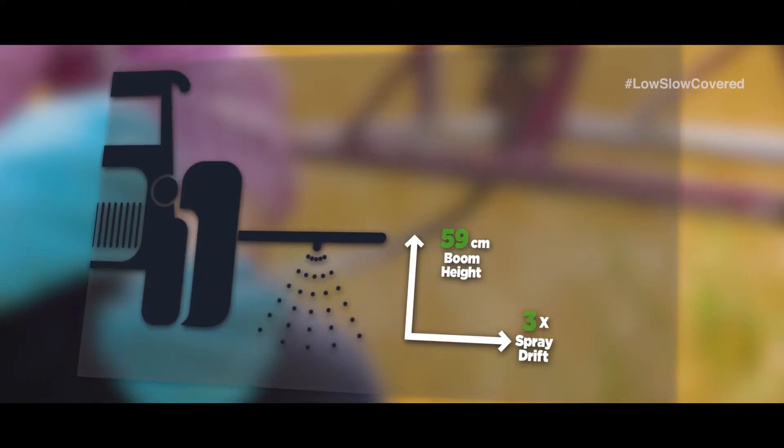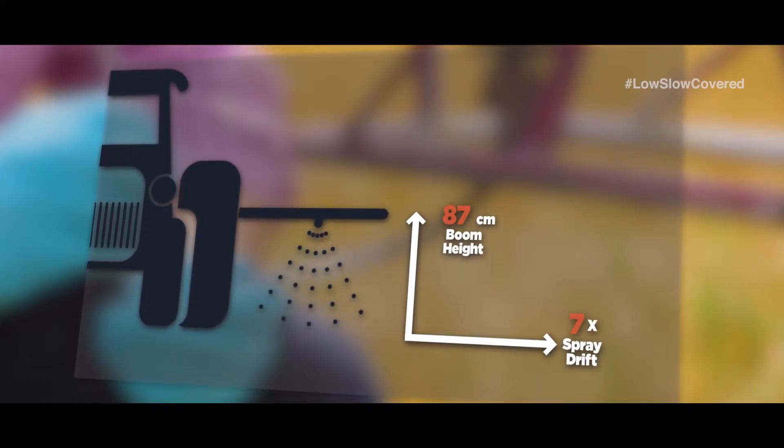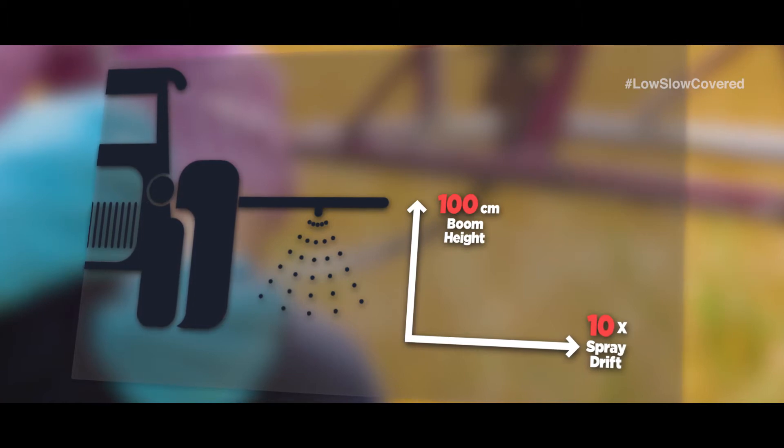Keeping your boom height to 50cm is imperative to control drift. Go from 50cm to a metre and drift can increase by up to 10 times. Of course, if you slow down to the optimum pre-emergence speed of 12 kilometres an hour, you get more boom stability, making sure you can keep it at 50cm.